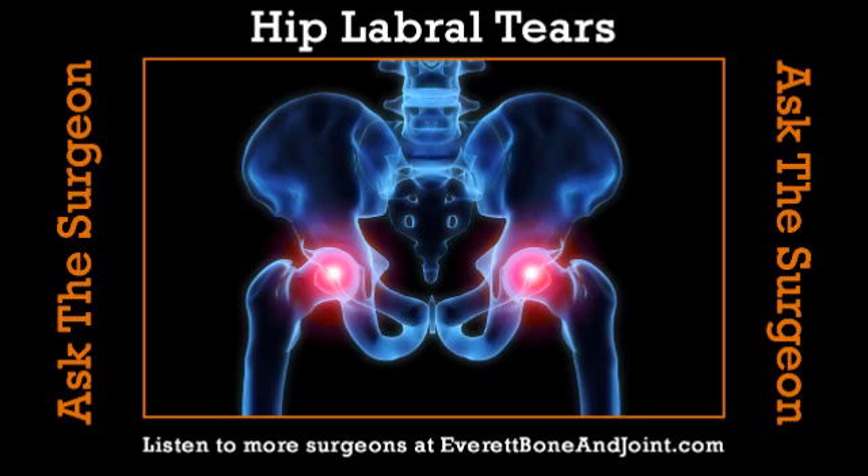Labral tears are now being recognized more and more as an important source of hip pain in athletes, particularly in the professional sports field. A very famous labral tear is Alex Rodriguez, swinging a big bat for the New York Yankees — he's a baseball player who tore his labrum. Presumably there's a part of it that is independent of the sport: just how your ball and socket are put together may make you more prone or susceptible to hurting your labrum.